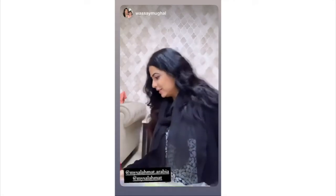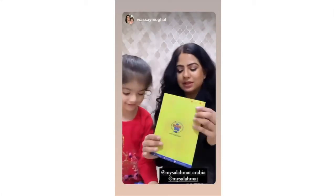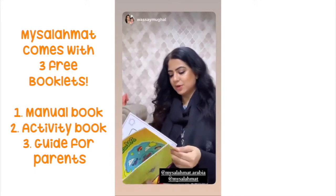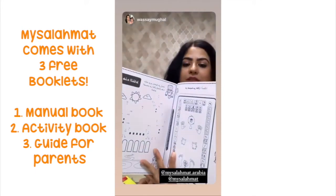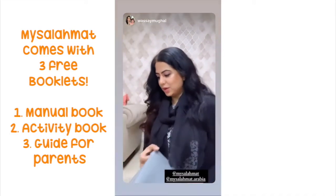Come look at here. Stand. And this is what we got — books as well along with that. And this is about all the salah. And you can see the activity books are also here. And it will teach you about the prayers.